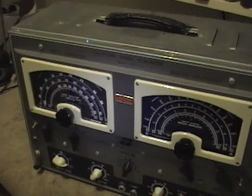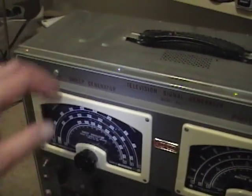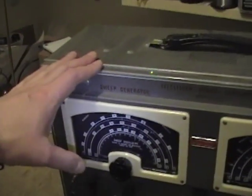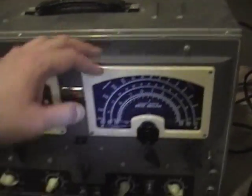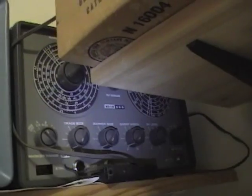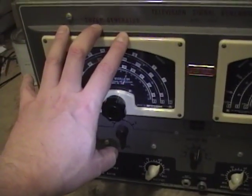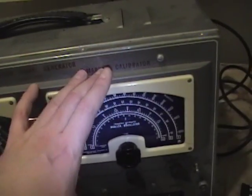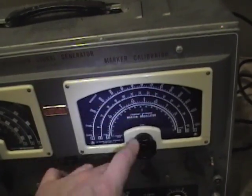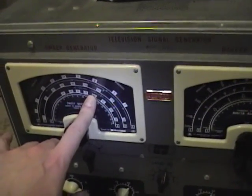Here's a closer look at my Jackson model TVG2 television signal generator. It's a combination sweep generator and marker calibrator, very similar to my Hickok 615 and Ico 369. All of these essentially do the same thing: they sweep the frequency you dial in here and output a fixed frequency that you dial in here. This shows up as a blip on the response curve that you get by sweeping the frequency.